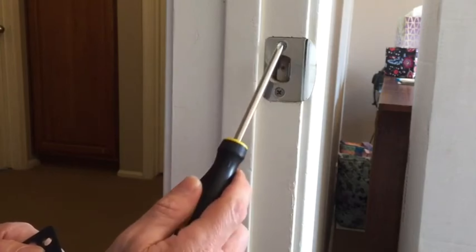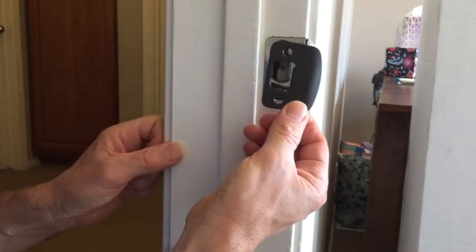So let's show you how to do that. Next, we're gonna replace the strike plate by removing these two screws, and we're going to install our new strike plate that was included with our lever set so it matches our new lever.